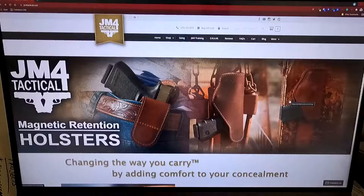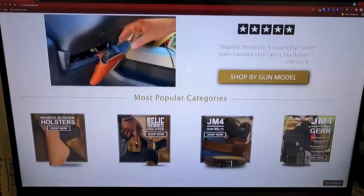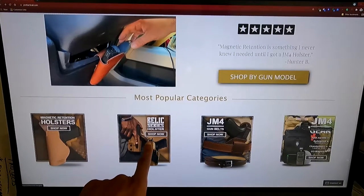What's up good people? My name is Michael Woodland and I'm going to show you how to order a holster from JM4 Tactical. First thing you want to do is go to the website jm4tactical.com. From there, when you scroll down, you have options where you can order the holster by gun model, by the magnetic holster, or the relic series.